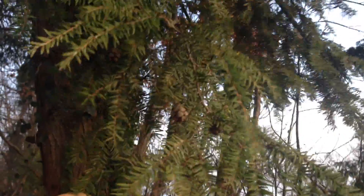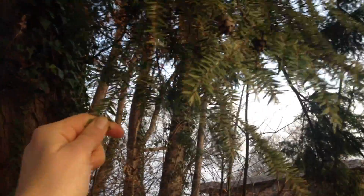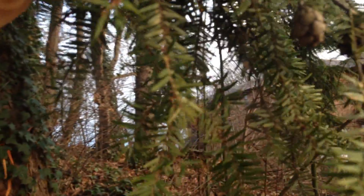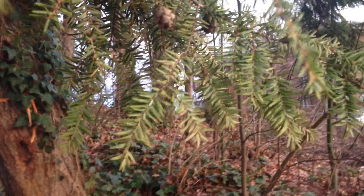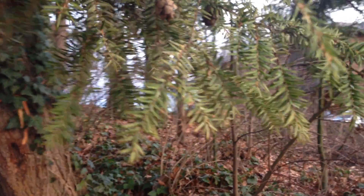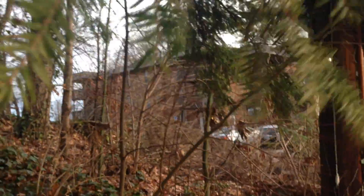Eastern hemlock is a conifer, so it's green year-round. It has these pretty little needles. What's interesting about these is on the underside they're white.